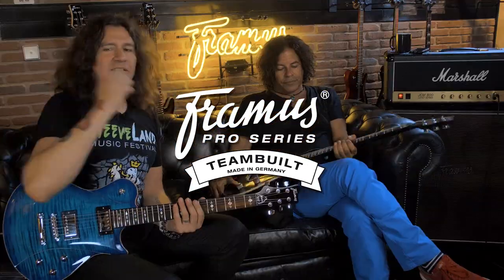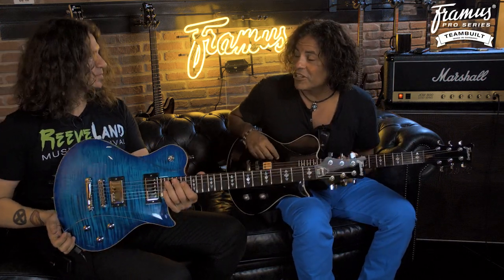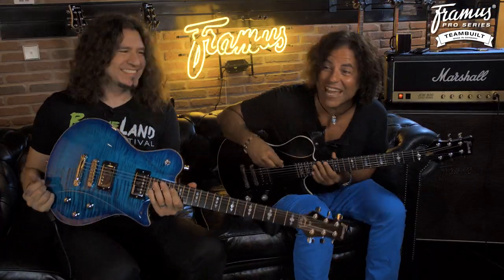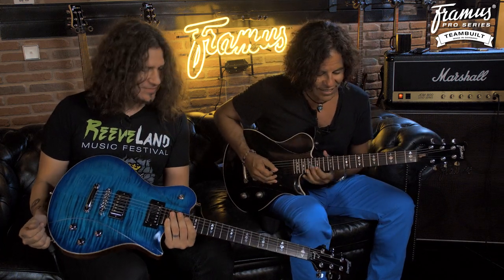What's up man, Stevie Salas, Phil X, Pantera 2 Supreme. Look at that finish, man. In Mexico they call it the Pantera 2. Burrito Supreme. They don't even have burritos in Mexico, just so you know. That's an American Mexican. That's Tex-Mex.